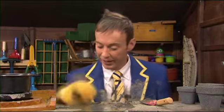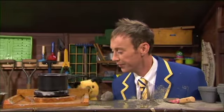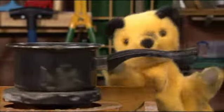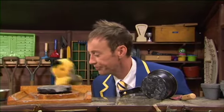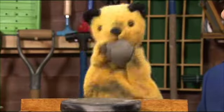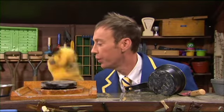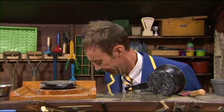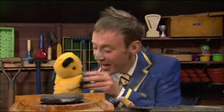There it is. You're going to turn the wheel on. Go on then. Turn the wheel on. Excuse me. Thank you. Put the ball of clay on the wheel. You ready? One, two, three. Oi! It's on the floor. Try again. Ready? One, two, three. Oi! Start again.